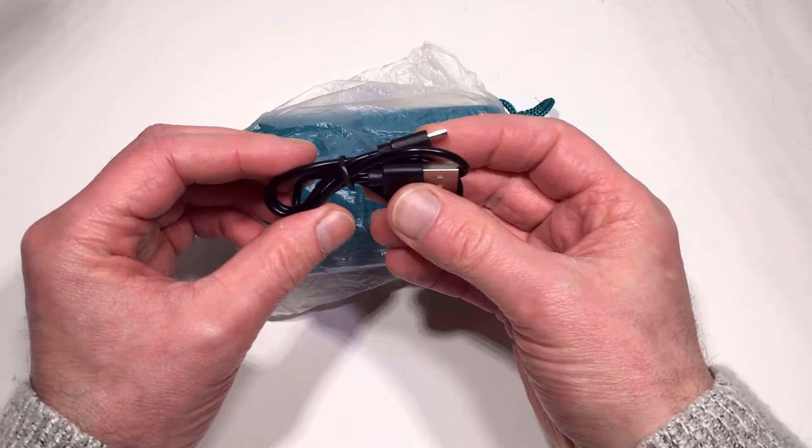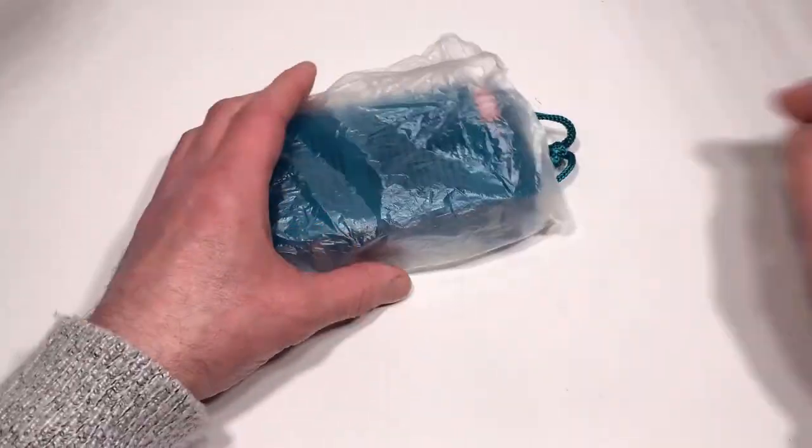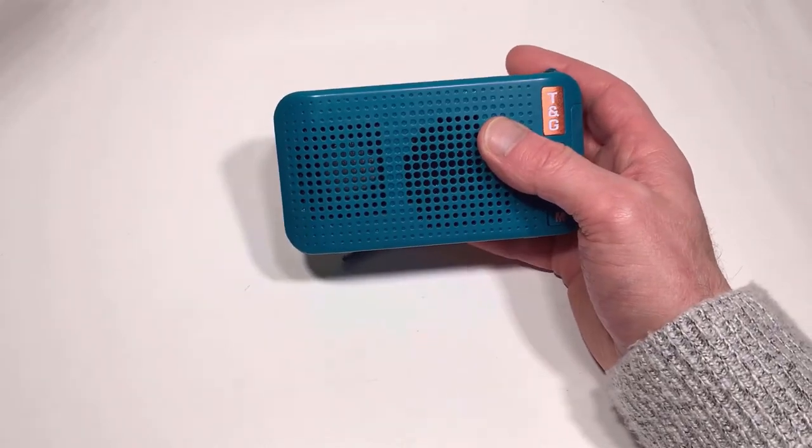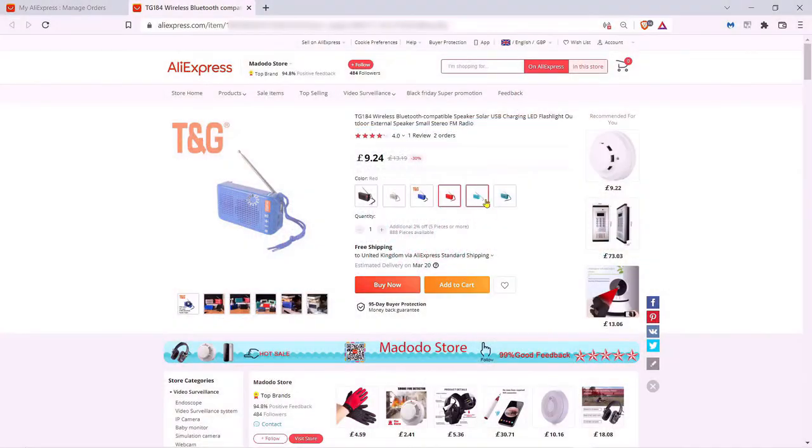We've got a little USB recharging cable, a very thin leaflet, and we've got the unit itself. I ordered this in teal colour but it is available in other colours as well — I'll put the AliExpress store page up just so you can see what's available.